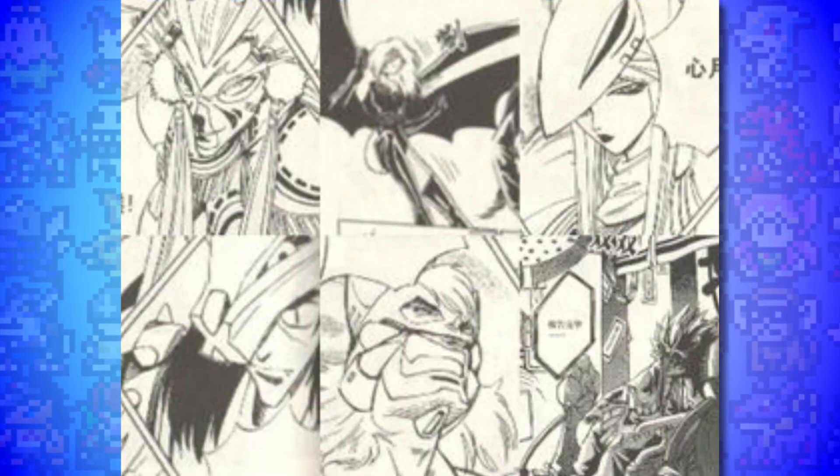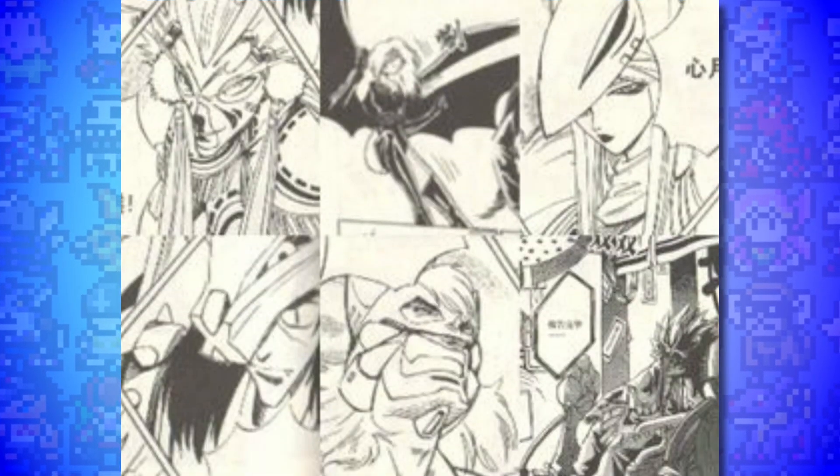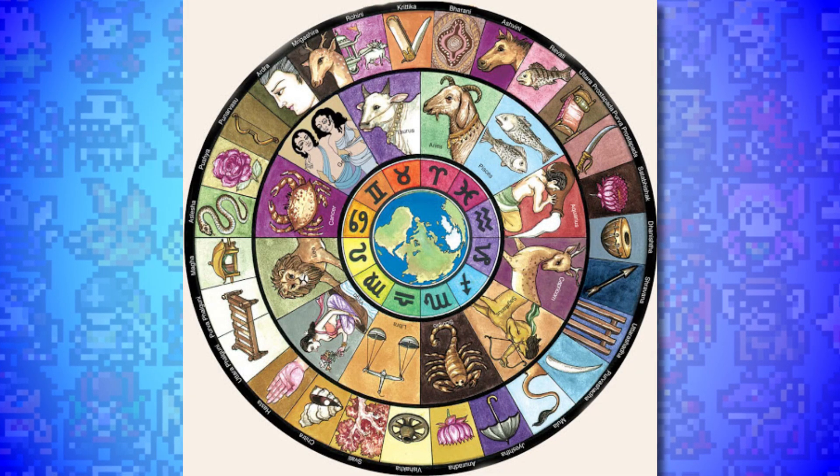In at number 8 are the 28 Star Gods, and these are fascinating to me. I'm currently researching and planning a video on Digimon Legendary Skies, which is a Chinese manhwa intended as a sequel to Digimon Frontier. I want to get the details as correct as I possibly can in that video, especially with language barrier issues, but I do just want to touch on the 28 Star Gods here. They are based on Chinese constellations, specifically the 28 Mansions.